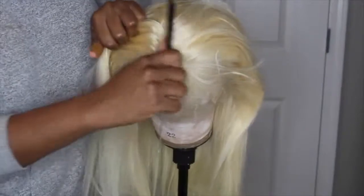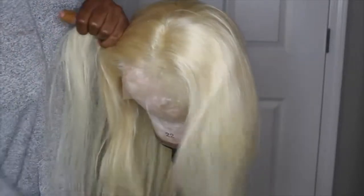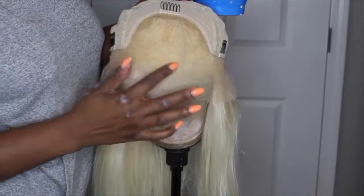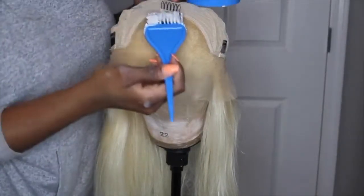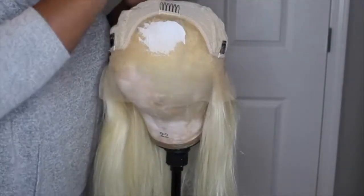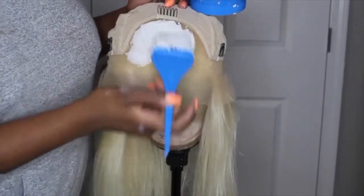Today we're going to be working with SoWigs hair. This is a 613 lace front wig, it is 20 inches and 130 percent density. Normally I work with wigs that are 150, very rarely 180 to 250 density, so this was very different for me — but it honestly wasn't bad. I did say earlier in the video that it was 150 density but that was my mistake.